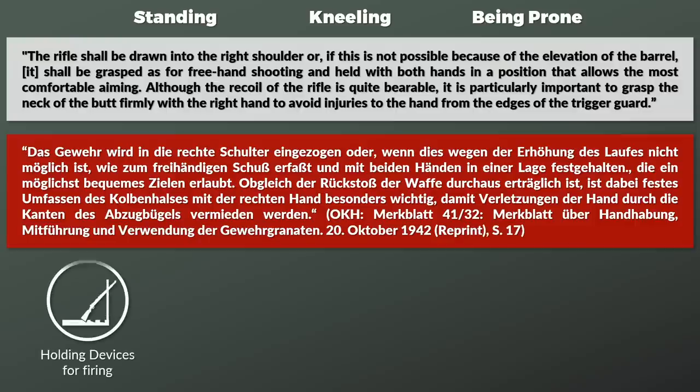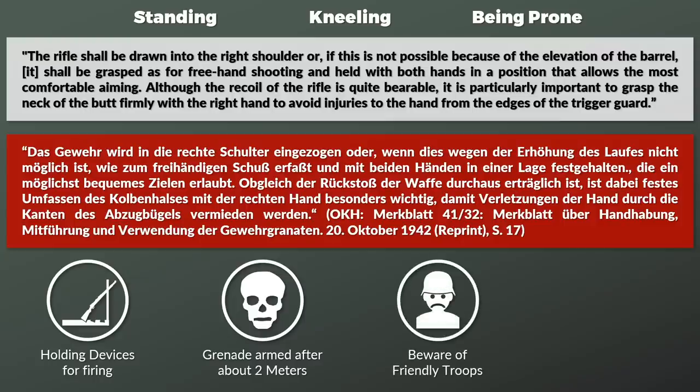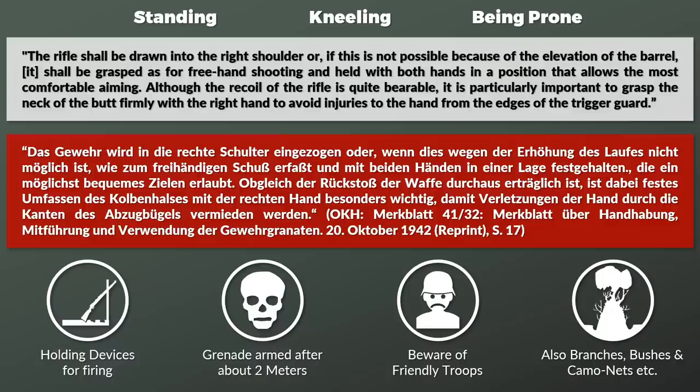There were also wooden holding devices that allowed the rifle to be placed at certain angles ideal for a steep firing trajectory. Furthermore, it is noted that the rifle grenade is armed after 2 meters in flight. As such, it is crucial that nothing is in the flight path of the grenade or its detonation arc — especially friendly troops, but branches, bushes, and camouflage are also mentioned.